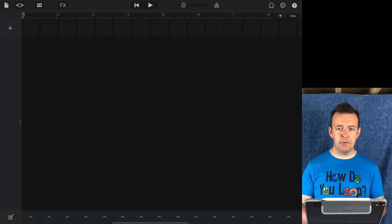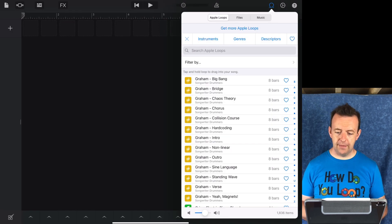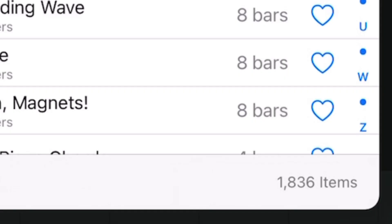In the loop library, which is in the top right-hand corner, we've got loops that are continuously being updated. In the bottom right-hand corner, we can see 1836 — that's how many items there are.